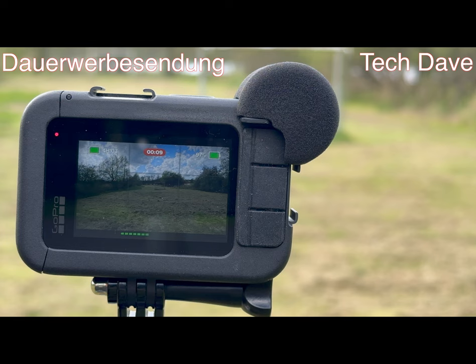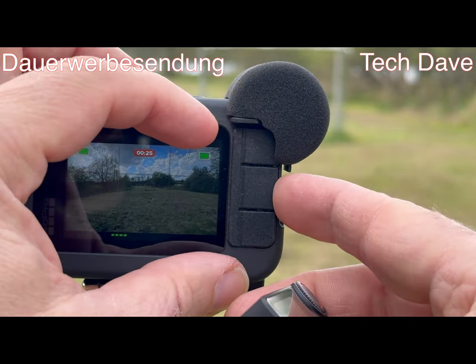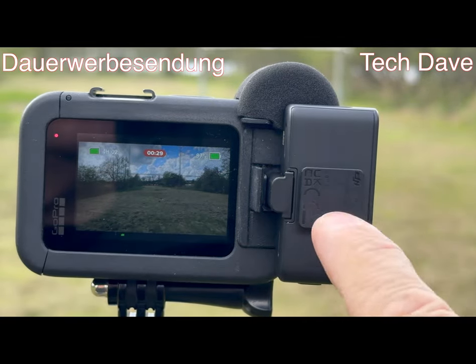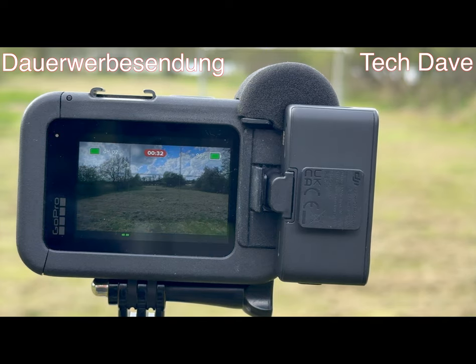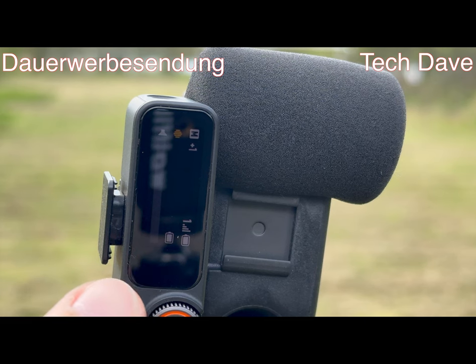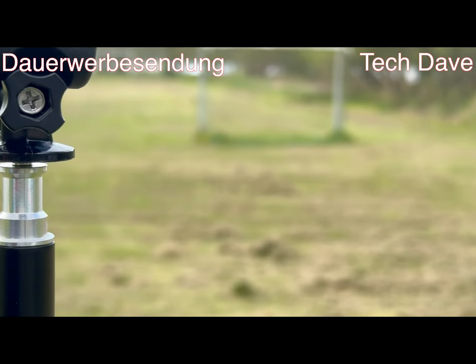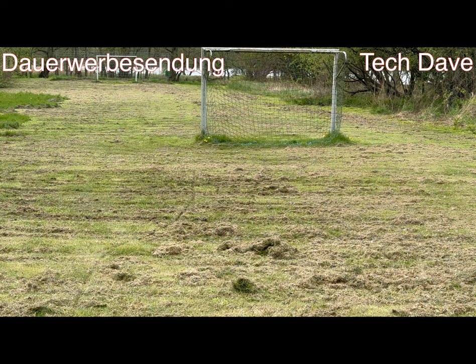Eine Testprobe. Hört ihr auch die Vögel? Ja, leider ziehen so ein paar Wolken hier vor. Das Schöne ist: ihr könnt den Empfänger von DJI – hier ist ein USB-C-Anschluss – hier anschließen, und jetzt könnt ihr auch hier drüber sprechen. Ich drehe das mal um, damit ihr den Ausschlag mitkriegt. Jetzt haben wir nochmal eine andere Tonqualität. Aber das muss dann klar jeder für sich selber entscheiden. Ich werde jetzt einmal das Setup umswitchen und dann werden wir einen Reichweiten-Test machen.